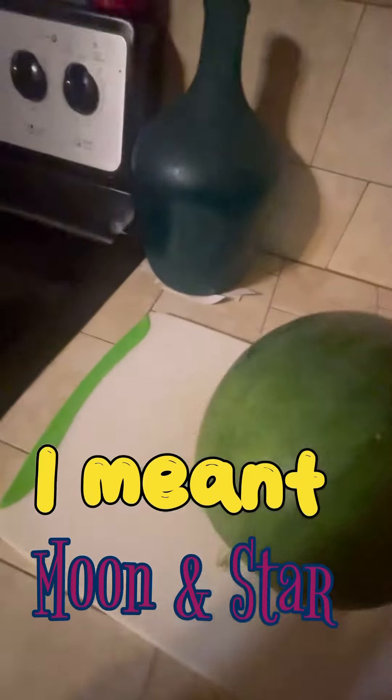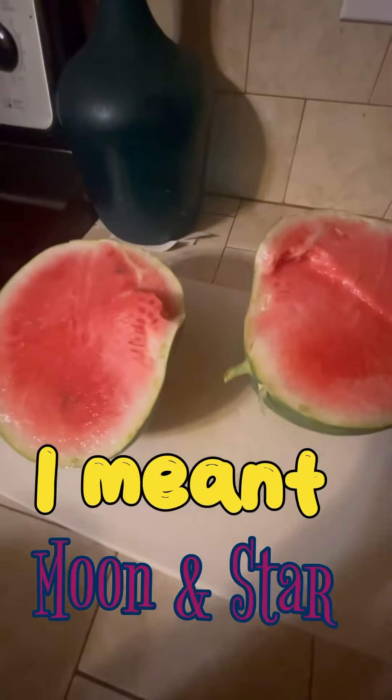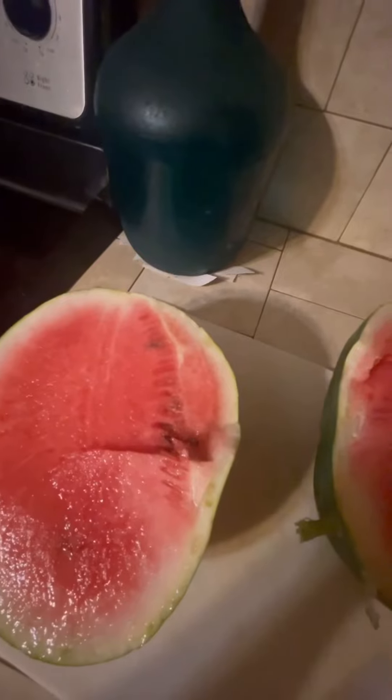Let's see how it comes out once I cut it open. Can you hold this? Hold it like this — yes you can. Look at that! Let's try it. It's good, it's so good!